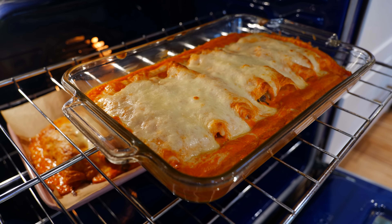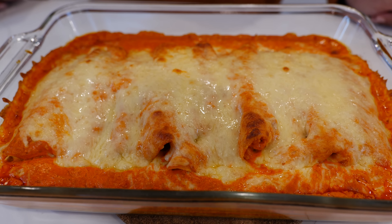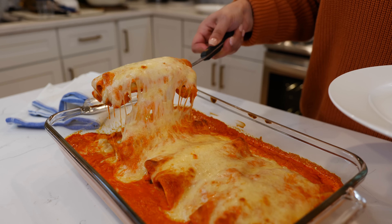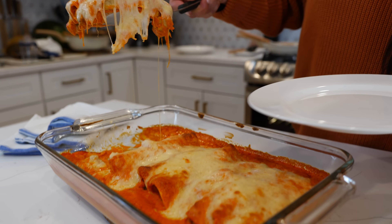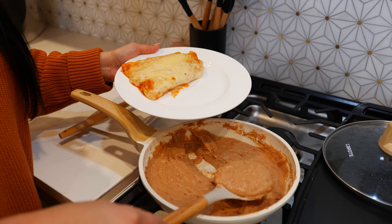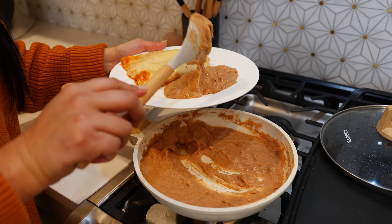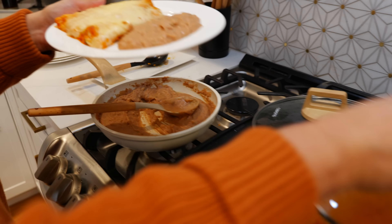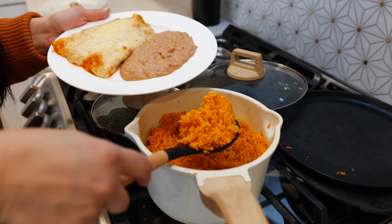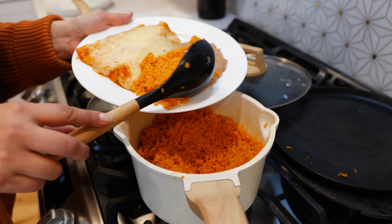And boom, done — our enchiladas are ready. Something about that bubbling just makes me so happy. I'm going to pair these delicious enchiladas with some refried beans. I'll leave recipes for the refried beans and also for our rice in the description area, or you can click on it here at the end.